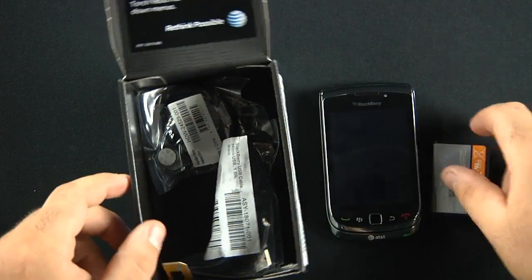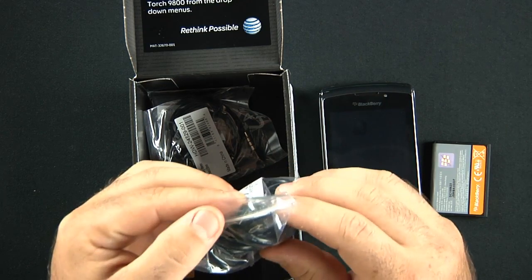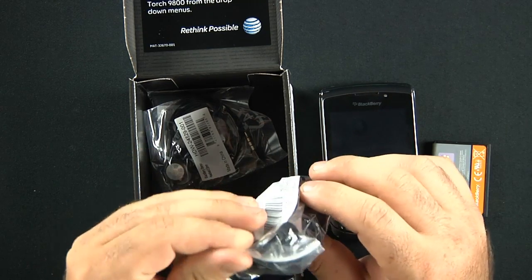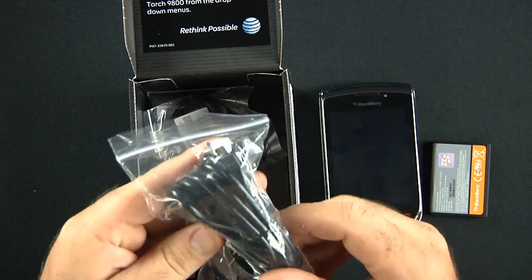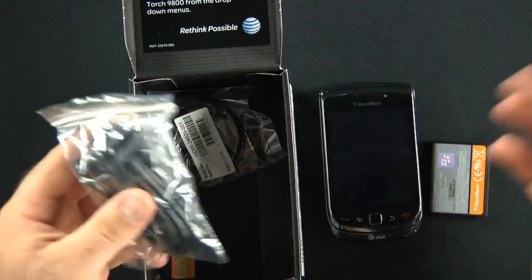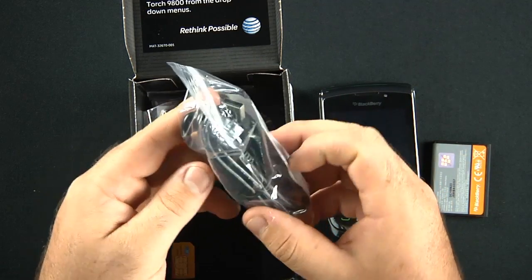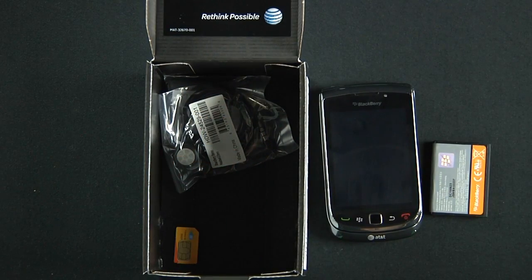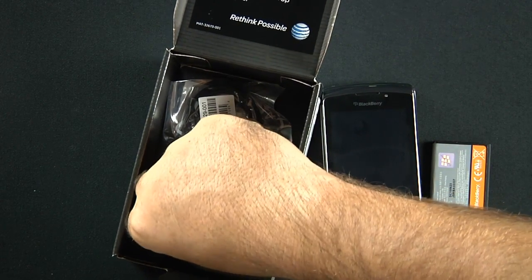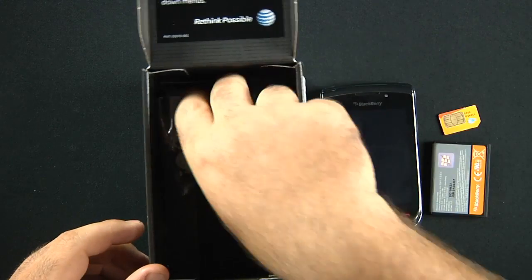We have the battery. We also have a USB to micro USB data transfer and charging cable. It's definitely nicely bundled and seems fairly long — sometimes they give you a little one, but this one is actually a pretty decent length. And here is our SIM card that we're going to use in the phone.